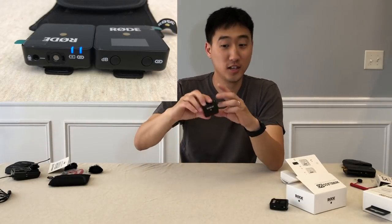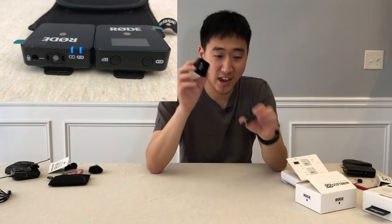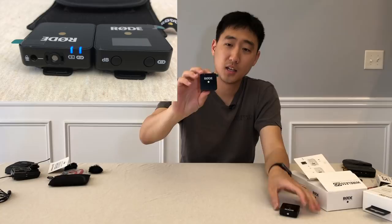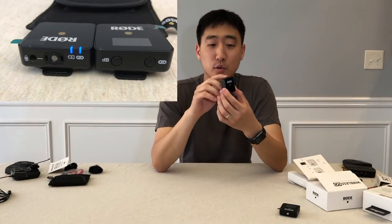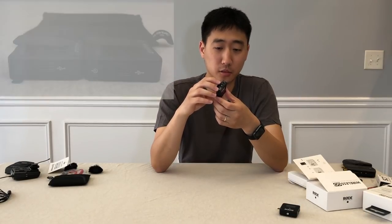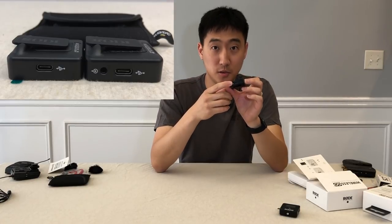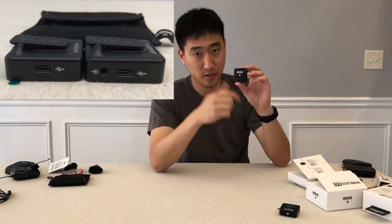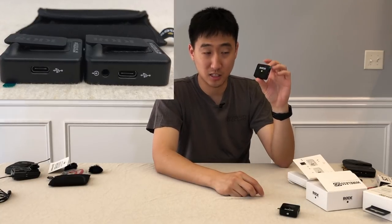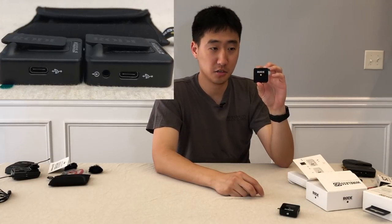You also get the transmitter, which is exactly the same size as the receiver. It has a 3.5mm jack for an external microphone if you want to plug one in, and it also has a built-in lavalier microphone. It also charges via USB-C. It doesn't have a screen, but it does have two LED status lights — one for your connection and one to tell you the battery status.